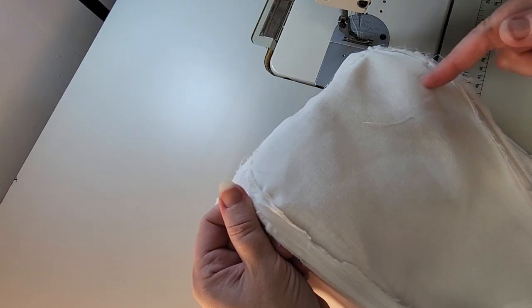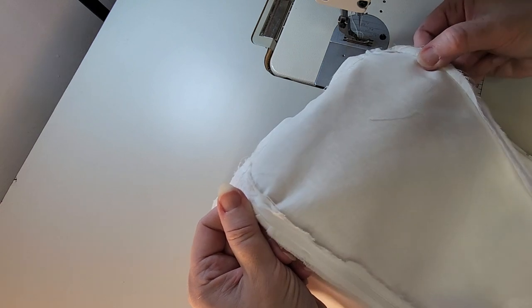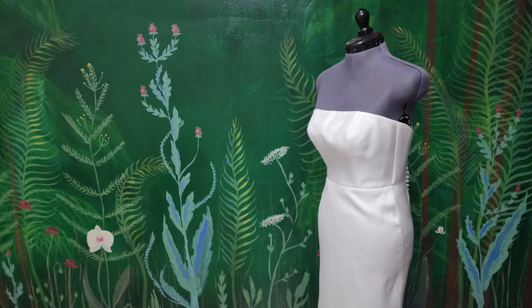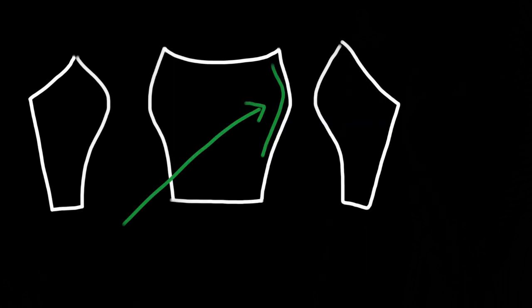We need to assess this shape because it's going to direct us not just for how we'll sew this dress, but I want you to understand my decision-making process so when you get a dress that's a little bit different, you'll know what to do. In a situation as pictured, I would say maybe bring it in an even amount on that center piece. And on the side pieces, bring it in an even amount at the top and bottom, but maybe bring down the apex of the bust just a little bit by taking it in more at that peak.